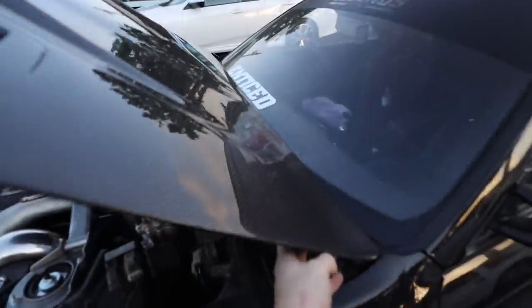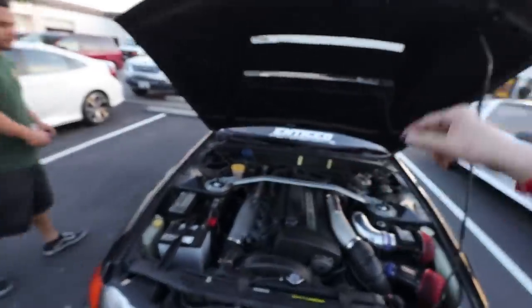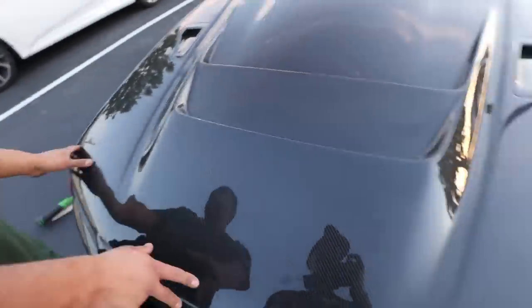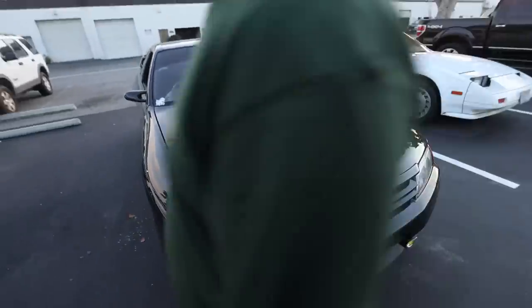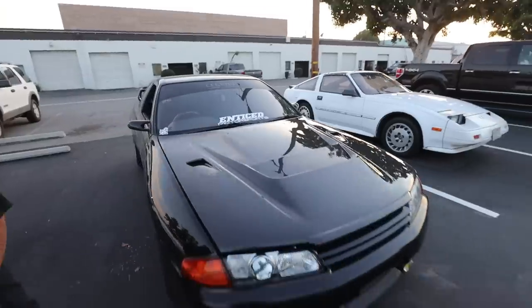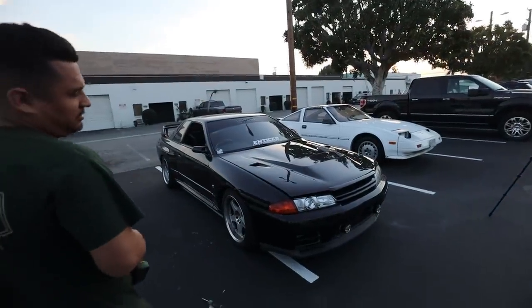The new hood is lightly bolted in. We're going to set it down to make sure we don't have to shift it left or right. Let's take our first look - go ahead and do the honors, John. How are we looking? It's pretty freaking neat. It looks freaking sick - oh my gosh, it changes the front end so much. It's really good, holy crap, I didn't know it looked like that.